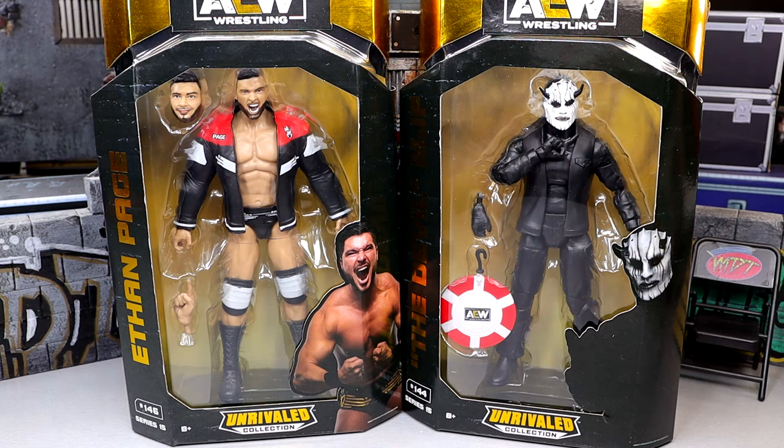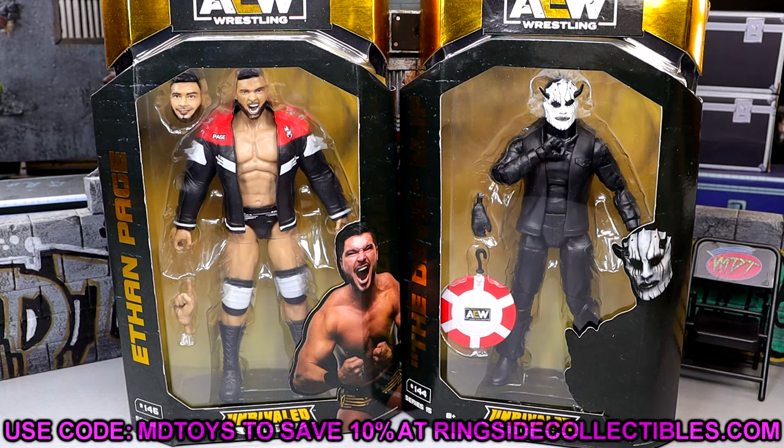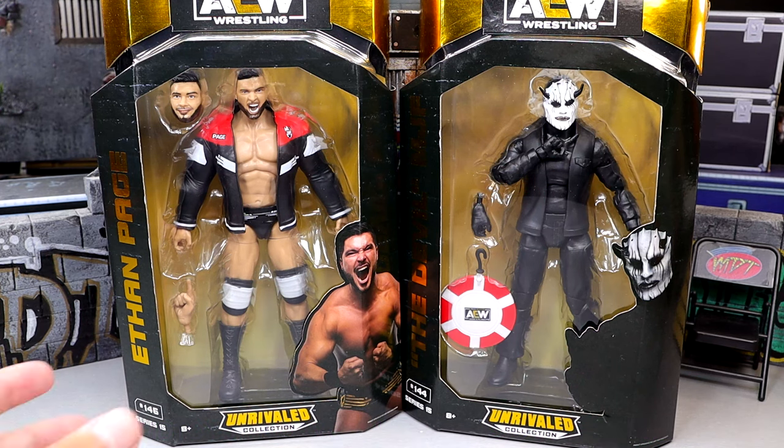We do have these two figures here. If you want to pick these up you can do so over at ringsidecollectibleswrestlingfigures.com, use promo code MDToy to save yourselves 10% over there. But we have Ethan Page, we have MJF — it should be a good one. Let's buckle the hell up, dive into it and see what these figures are all about.